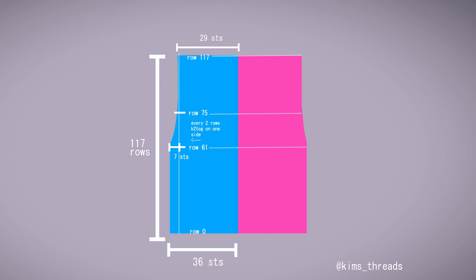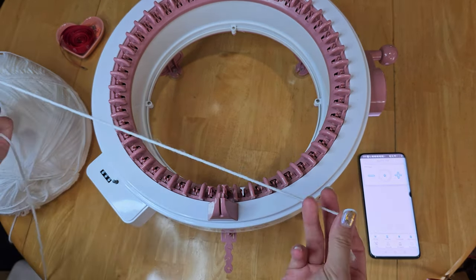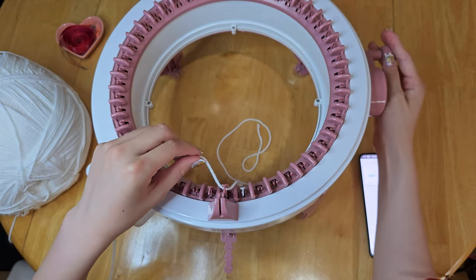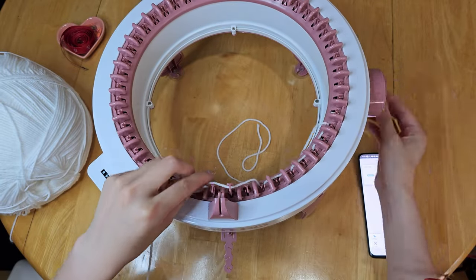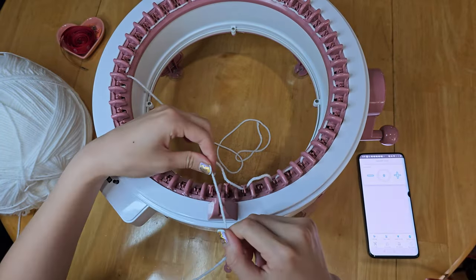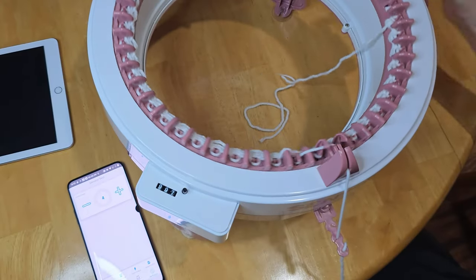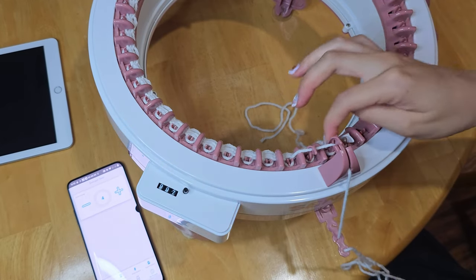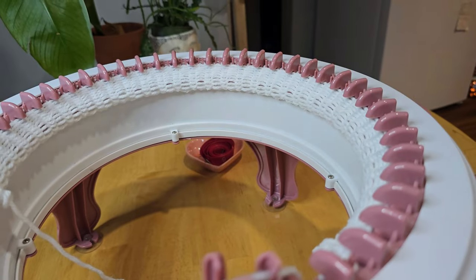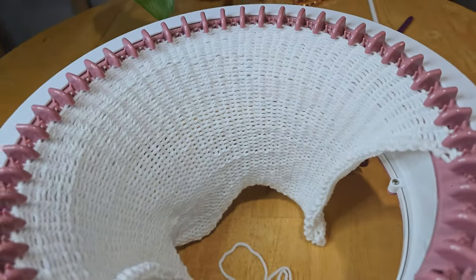I'm going to start with the right back panel first and I'll set my machine to tube so it doesn't lock up around the first hook. The bottom is 36 stitches so that's how many I'm going to cast on — leading the working yarn one in front and one behind for 36 stitches. When working with panels I make sure the working yarn goes behind the outside notch and I put it in the same tension position as I used for the gauge swatch. I'll wind my 61 rows and use my phone to keep track of the row count since Centro doesn't keep track when working with panels. Now that I've made my 61st row I can start decreasing on one side every other row.